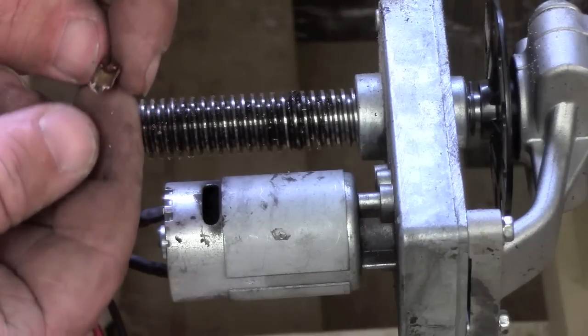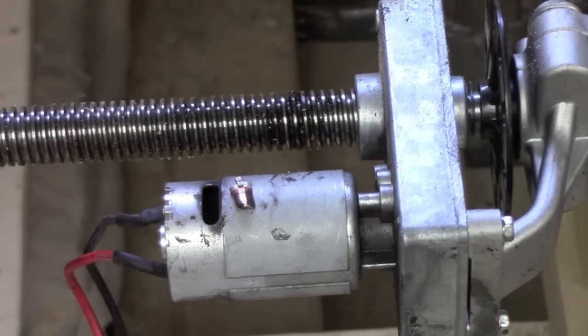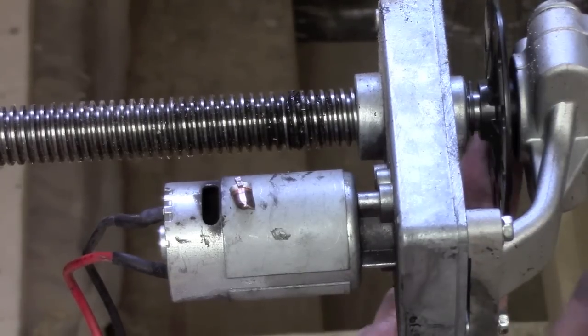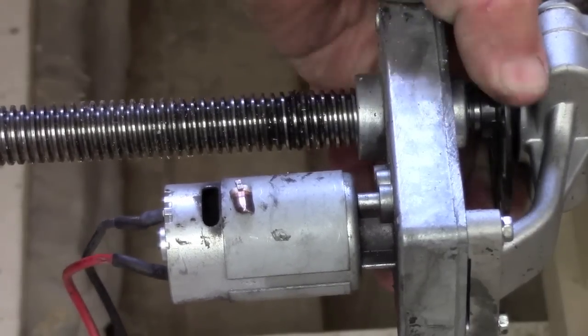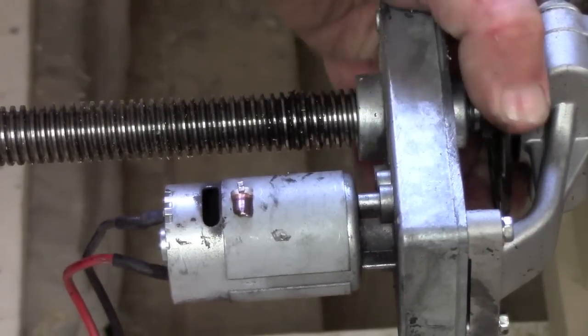Blew it right apart. I mean it was just pressed brass in the first place — it wasn't like cast copper or something. It just appears to be copper-plated brass, but she's locked up good and tight, and the gearbox is nice and hot.